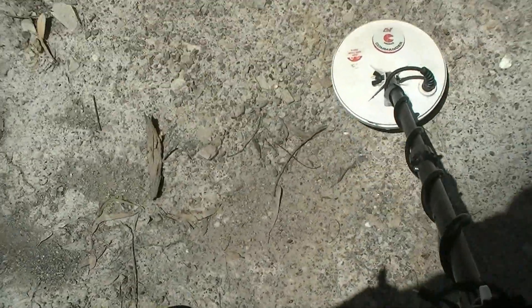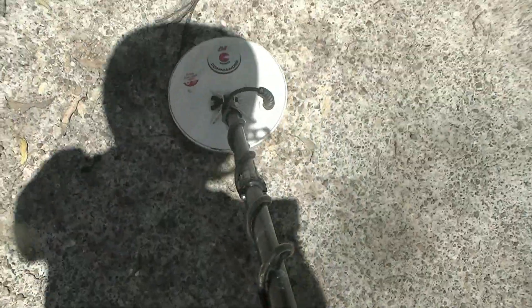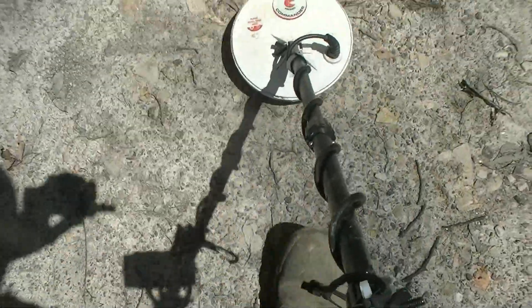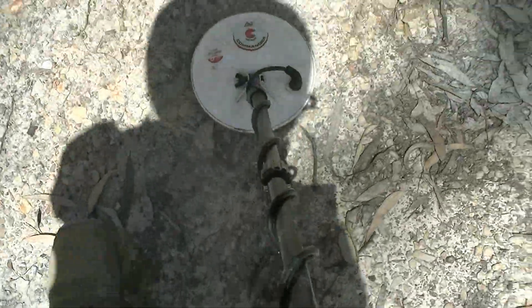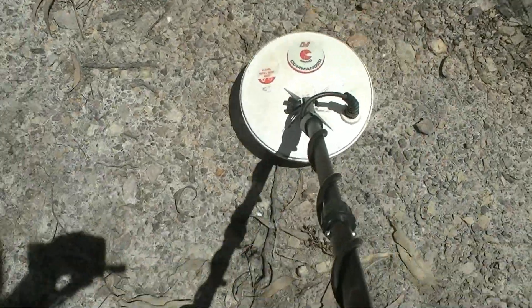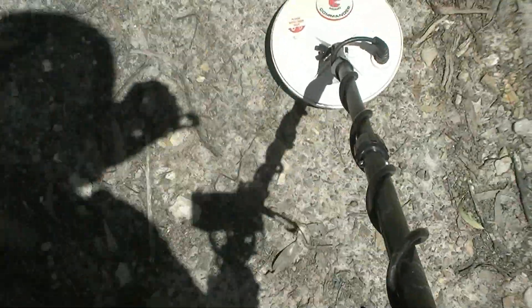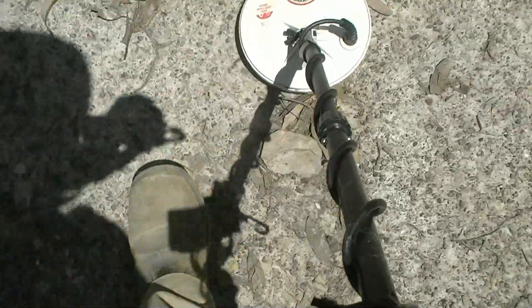This is really hot ground here, and I know this is hot ground because I've been here with a 5000, and I have it on a gain of four and mode one - it's pretty awesome. I'm very impressed with it.